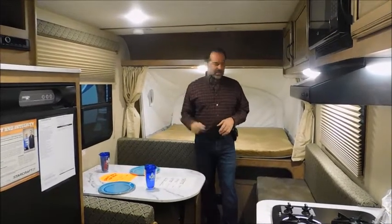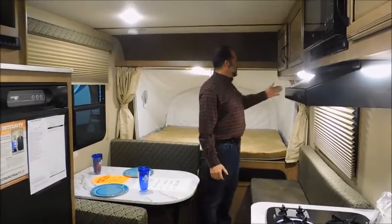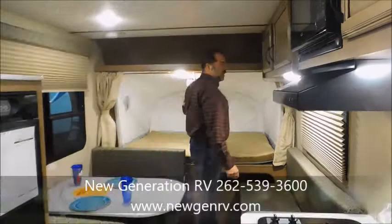There's a nice dinette that converts for sleeping, a nice sofa area, and in the back there's another queen-size bed. The beds do have privacy and lighting.